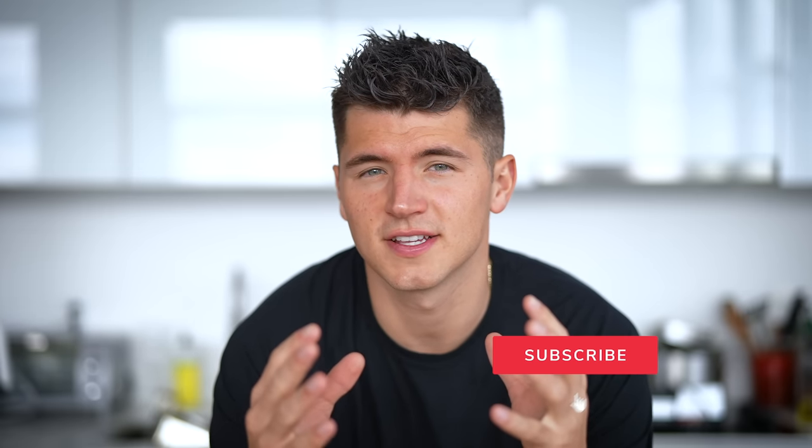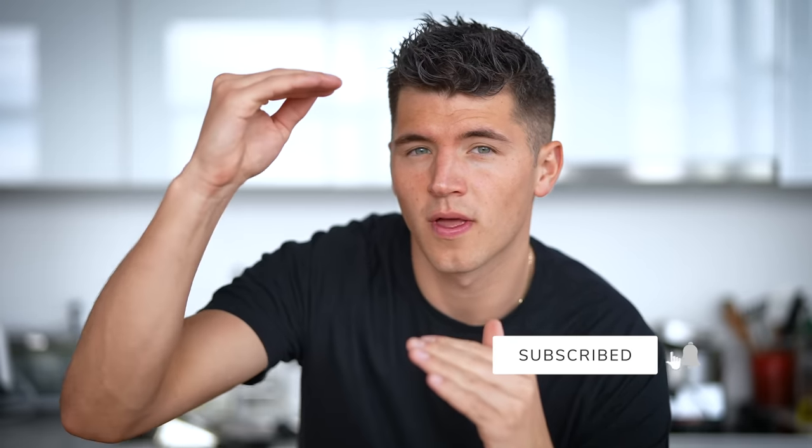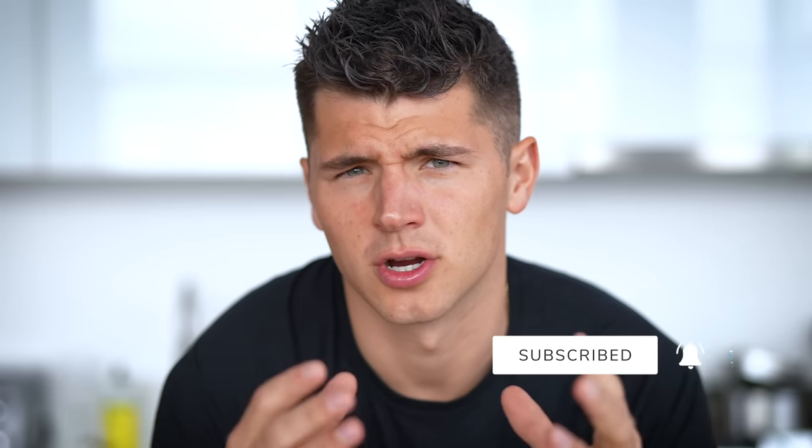If my channel tells you anything, it's that one of the best ways to become a really good cook is to take things from scratch to a whole other level. Today we're going to make a burger, but not just any burger. We're going to make it from scratch. And when you think of a burger, you don't often think of making it from scratch, but just you wait — I'll show you right now that it's really not that hard.